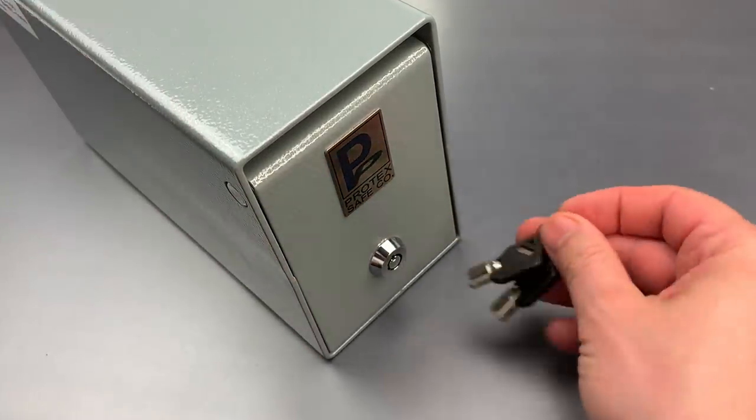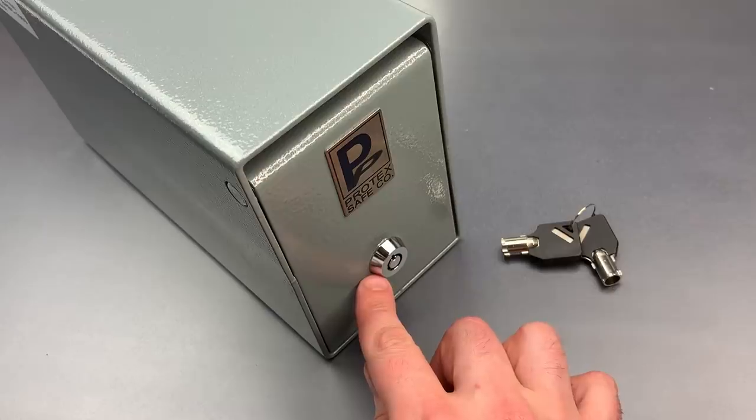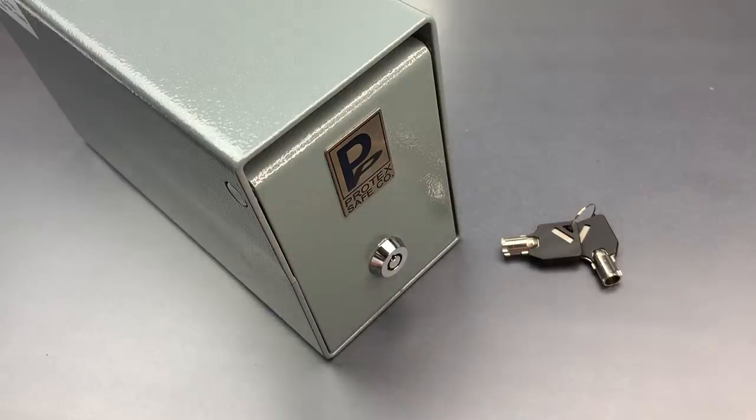Now it comes from the factory with a really cheap tubular lock, which can be impressioned in just a few moments. However, the hole for that lock is a standard size, which means that it can and should be replaced with something better. After you see just how quickly it can be opened, I think you'll understand why.